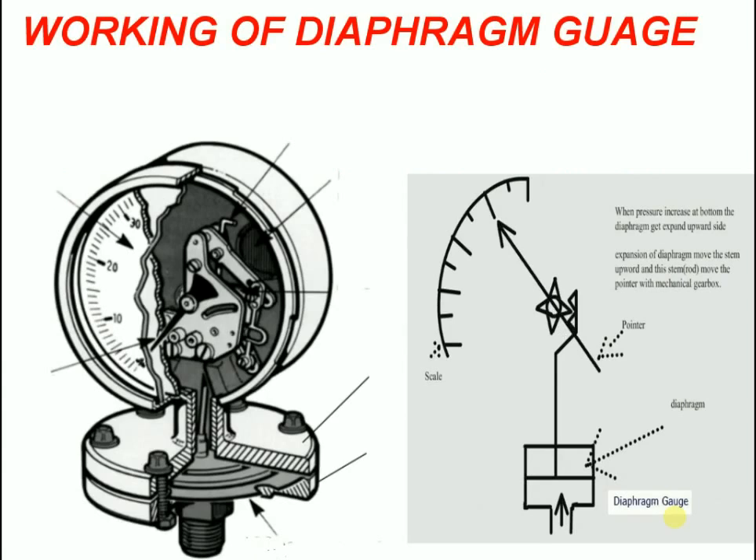Hello everybody, today I want to tell you about the working of a diaphragm pressure gauge.